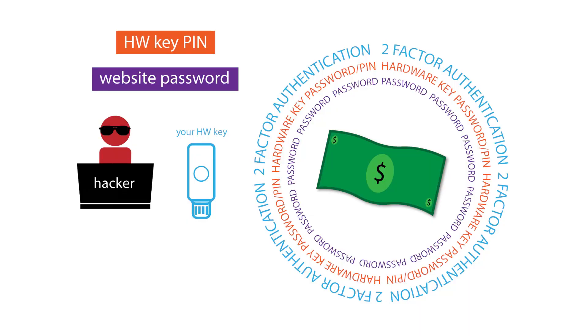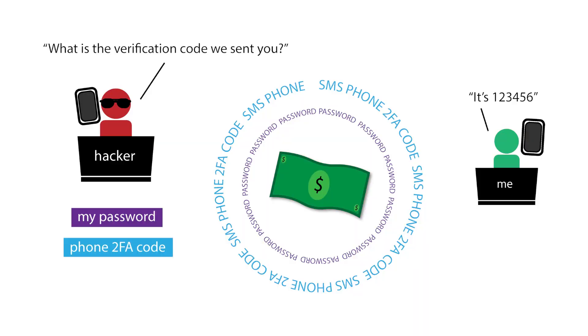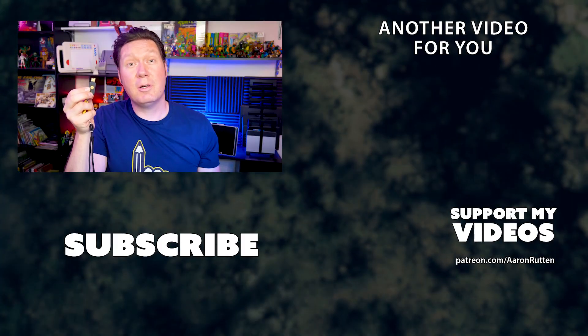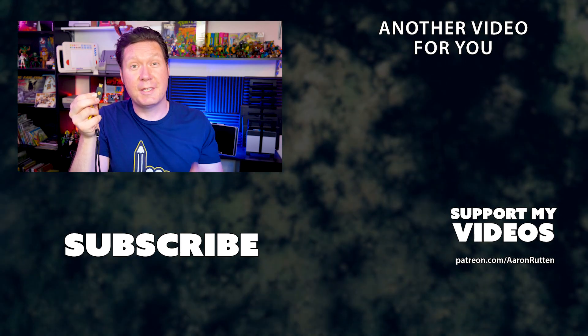Without going into the technical aspects, that's about all there is to say about hardware keys. To recap, if a hacker wanted to access my email or financial account, they would need to guess the complex password that I change regularly via a password manager, then they would need to gain physical access to my hardware key, then guess the password for the hardware key. That's a lot of work. Without the hardware key, strong passwords and authenticator apps do a pretty good job. But if you make a mistake and send those codes to a hacker, they can access your account remotely — remote access just wouldn't be possible with a hardware key. The YubiKey NFC is a great way to add an extra layer of security to your online accounts. It's small, convenient, relatively inexpensive, and very secure. If you found this review helpful, be sure to subscribe for more content creator tutorials like this. Thanks for watching and stay creative.